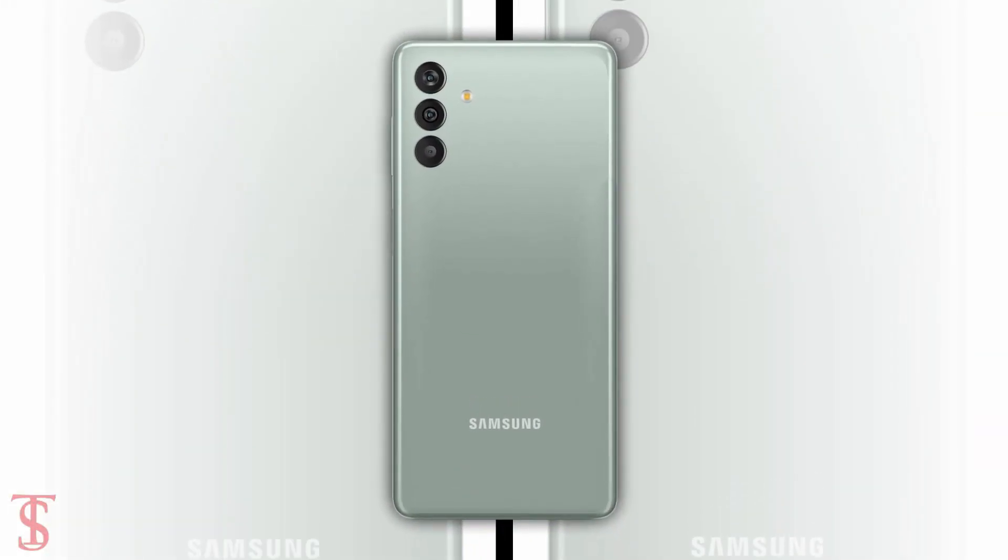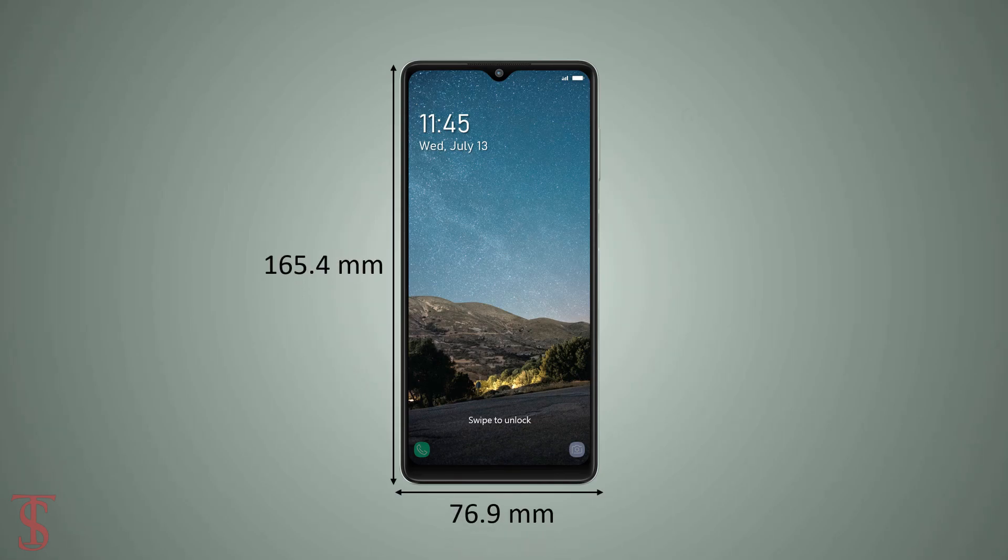The physical dimensions of the smartphone measure at 165.4 x 76.9 x 9.3 mm, and it weighs around 207 grams.